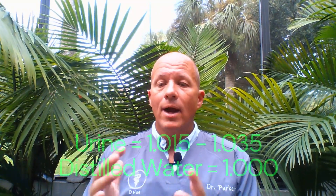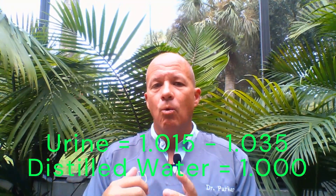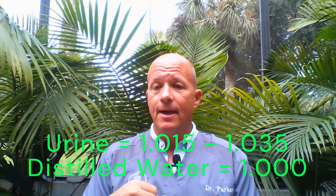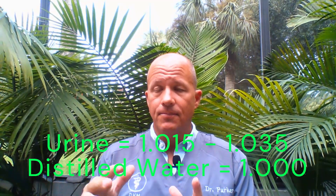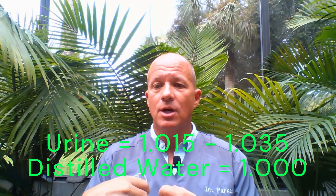What we want to see in the urine — since the kidney's job is to remove waste products — we don't want to see pure water. We want to see some amount of stuff in the urine. The normal range is variable, but somewhere between 1.015 and 1.035 is what you want to see. That means there's some normal amount of waste product or solutes in the urine.